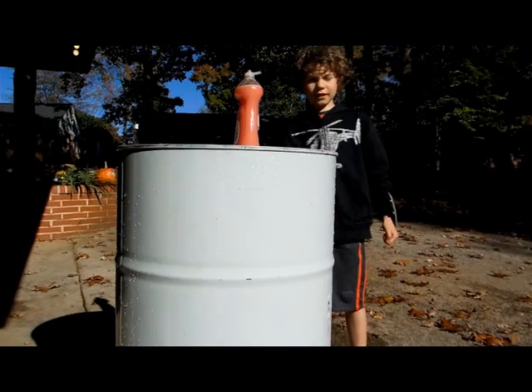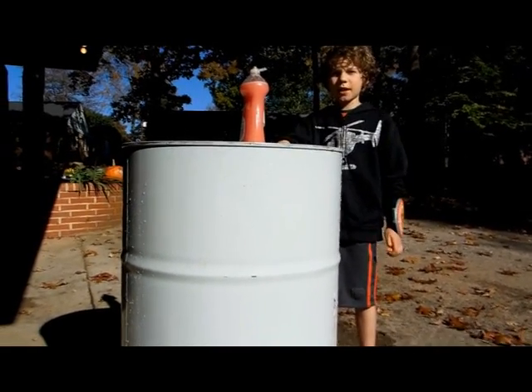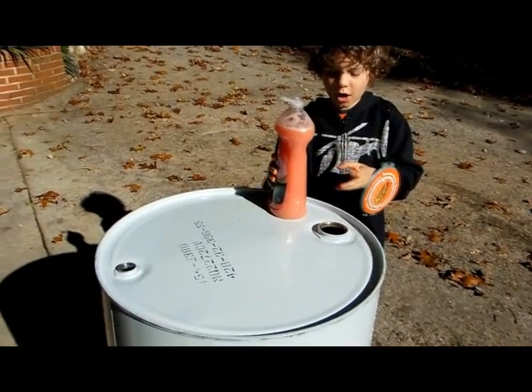Hi, my name is Maxim. Today we're going to have a science club. We're going to implode this can. It has a weird paint smell and we're going to set it on fire, so we don't want it to blow up. We put a little soap in and then washed it with water.